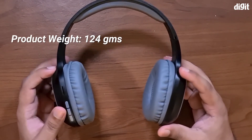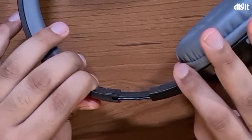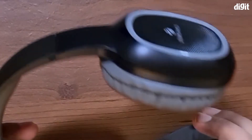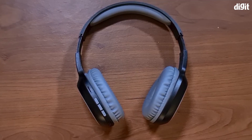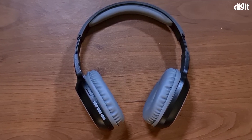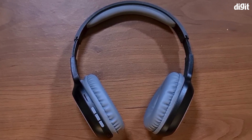These are very light headphones, weighing only around 124 grams. They can be expanded depending on the size of your head for a more comfortable fit. That's about all there is to the Zebronics ZAP Thunder wireless Bluetooth headphones. Thanks for watching.